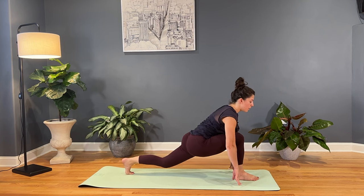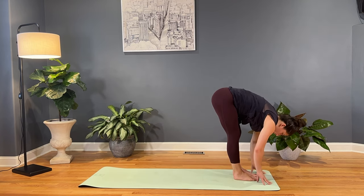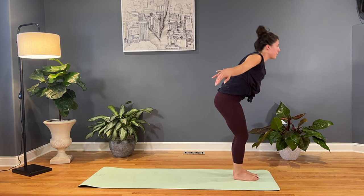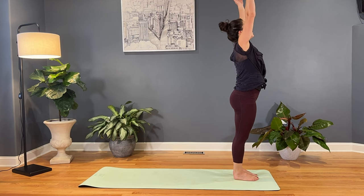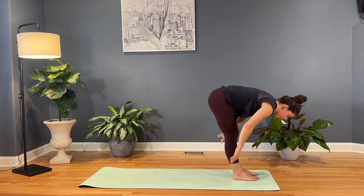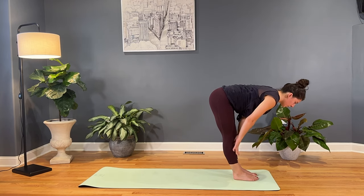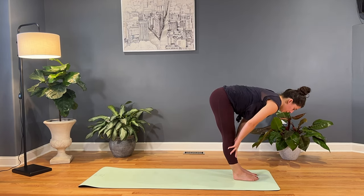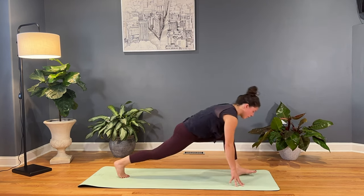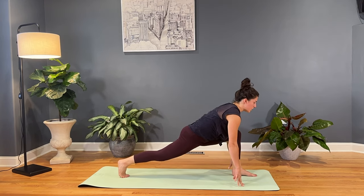And then inhale, we'll kick that left foot up to meet the right. Forward fold. Both feet come to the front of the mat. Inhale, circle sweep the arms high all the way overhead. And then exhale, we'll dive it down again, forward fold. Inhale, find a half lift, flat back. Exhale, release, forward fold. Inhale, right foot goes back, find low lunge again. And then we'll move through some cat-cow lunges.